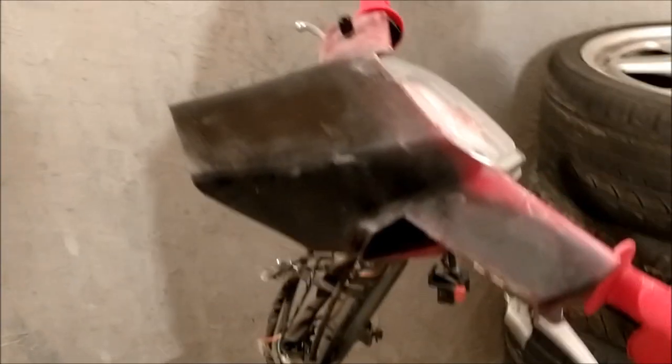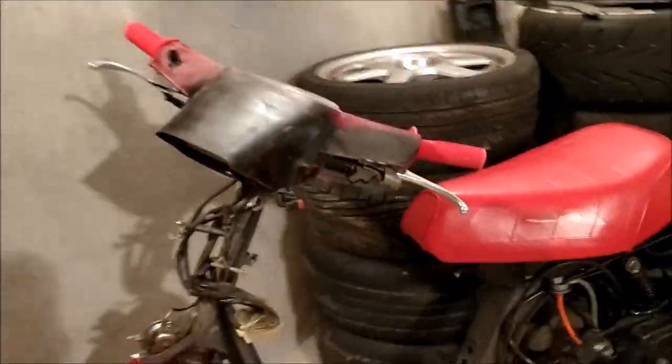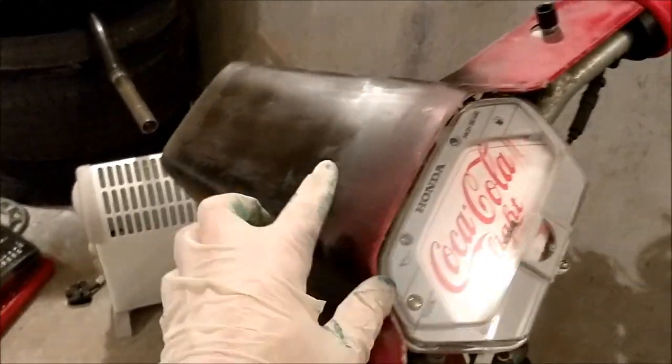I've been sanding this bit down a bit more and I'm just giving it a quick coat of black, just to see what it looks like on. It's pretty cool — she's coming on, fits in with the little cluster. Obviously this is going to go white and have the stripes.